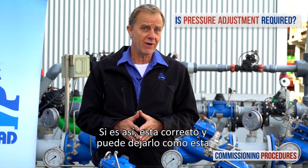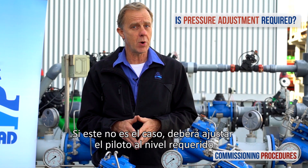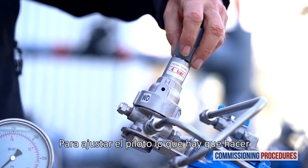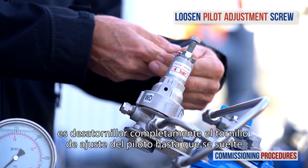If the factory preset is compatible, you're fine and can leave it as it is. If not, you'll need to adjust the pilot to the required level. To adjust the pilot, prepare by completely unscrewing the pilot's adjustment screw until it becomes loose.